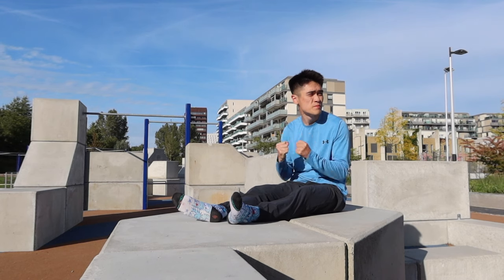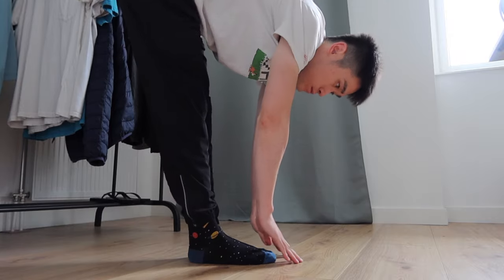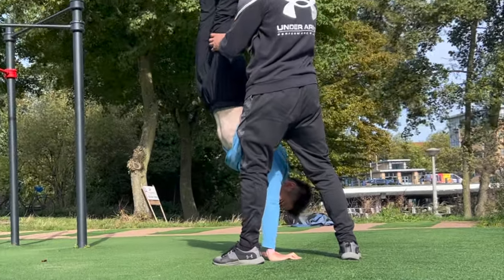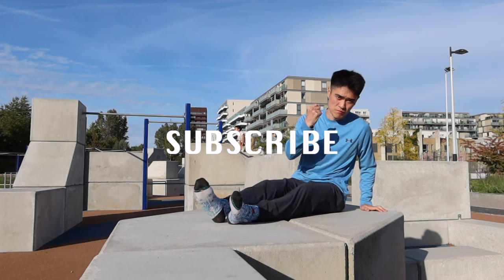Overall, the L-sit is relatively easy for me to learn compared with the muscle-up. I would definitely recommend you learn this if you want to start calisthenics. I've also been working on other techniques such as the handstand and human flag, so please stay tuned. Thanks so much for watching — I'll see you all in the next video.